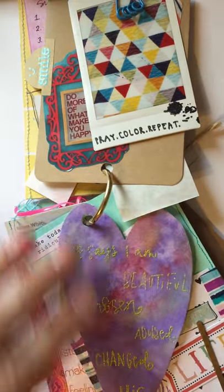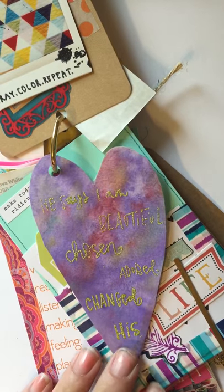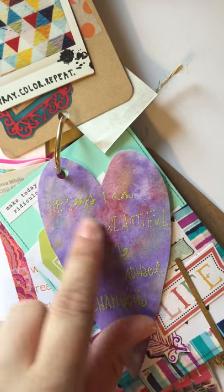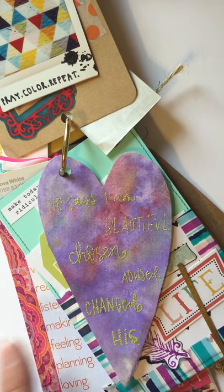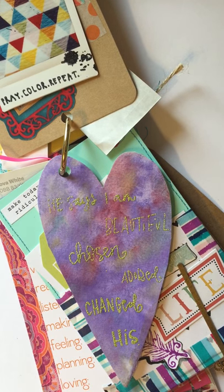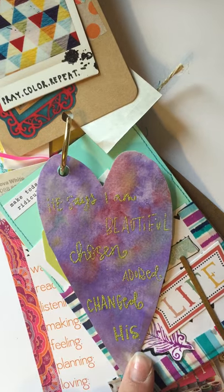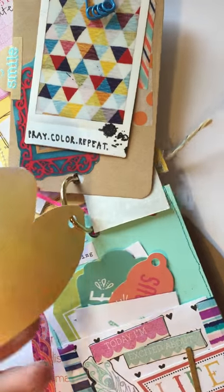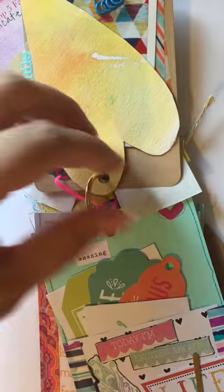I also included some handmade papers. I think this was a watercolor scrap I had, and I used some of my Valerie Wieners stamps. It says 'He says I am beautiful, chosen, adored, changed, his.' I used my embossing stuff on that and I really liked how it turned out. Again, that one was just a fun yellow on the back — she can take that out and use it for anything she likes.